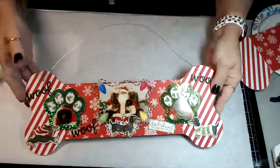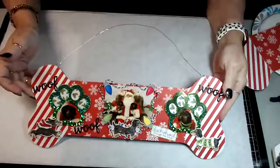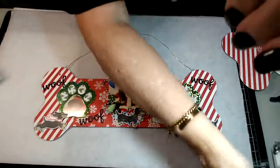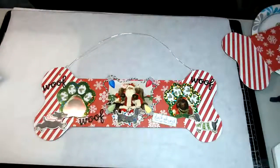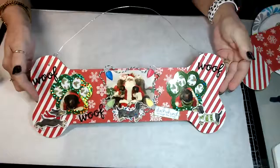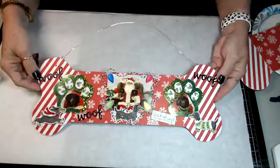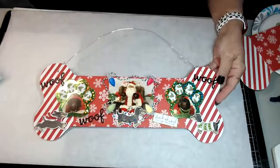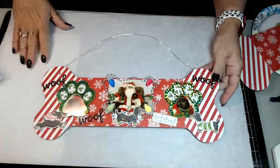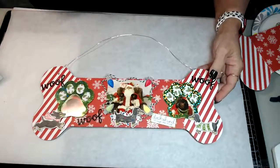This is the project that we are creating today. And isn't that just adorable? I'm going to show you all the different elements that I used to create this. It is so much fun to do, you guys, and it's really, really easy.